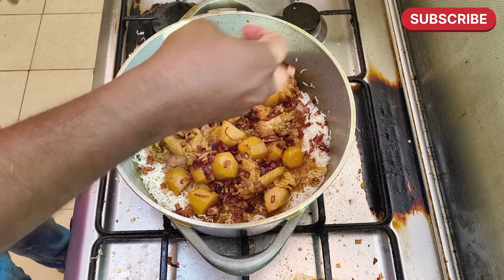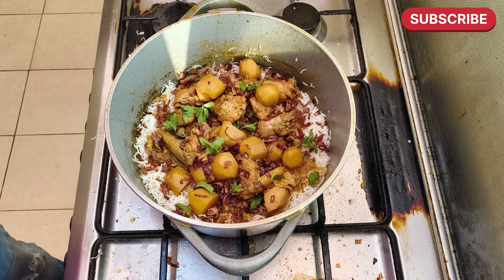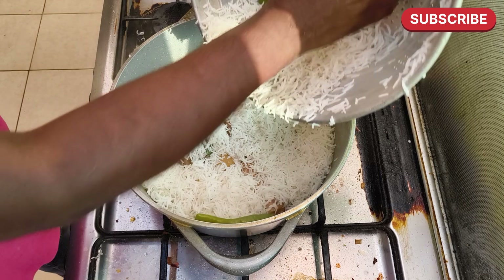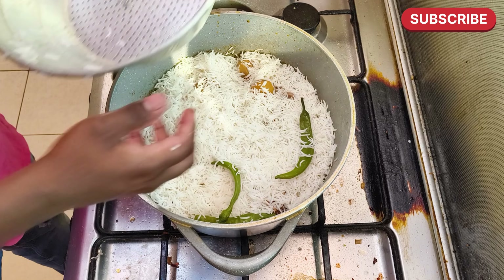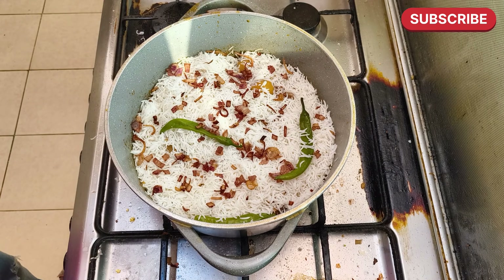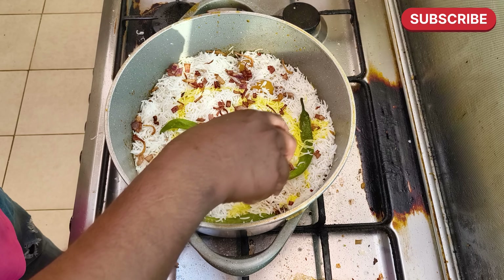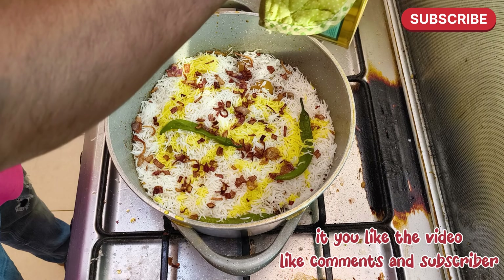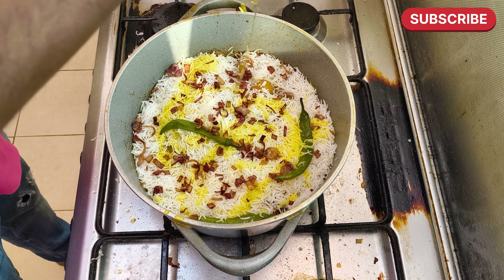I'm going to add a little bit to the side. The first half is to remove the pieces. It is so good — just a little bit. The smell is too good, it's so good.